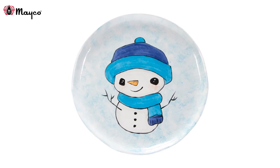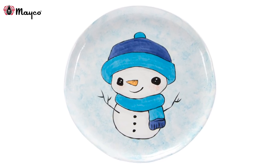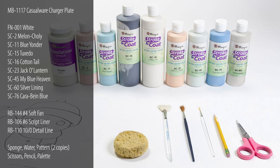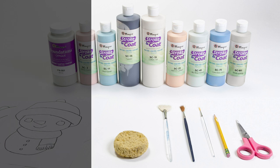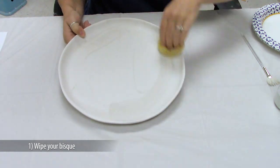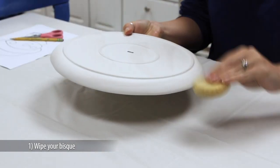Welcome to Mako's tutorial on glazing this cute little snowman. Here are the supplies that you will need. First, make sure you dampen a sponge and dust off the ware. This will remove any dust that may prevent the glaze from sticking.